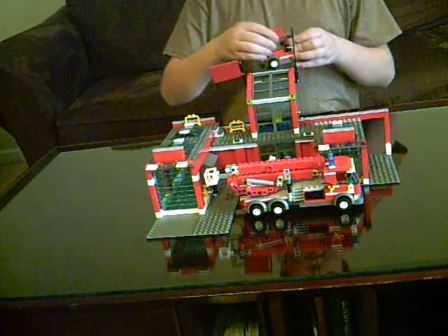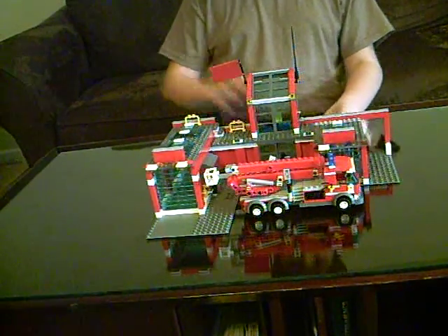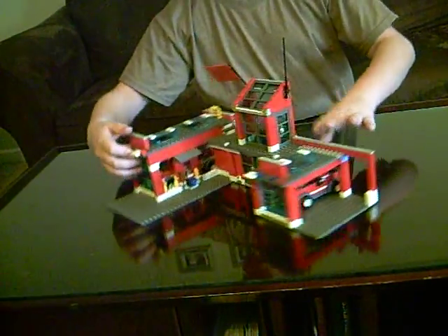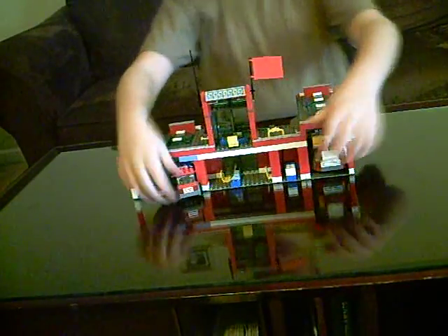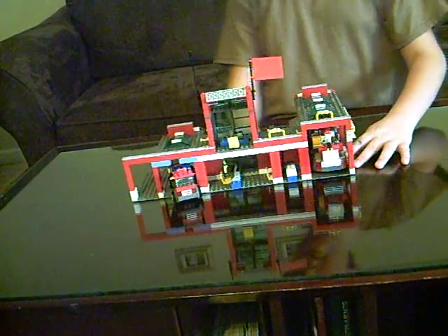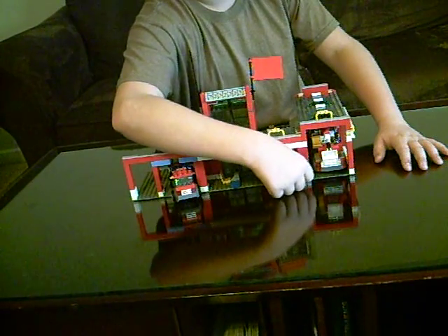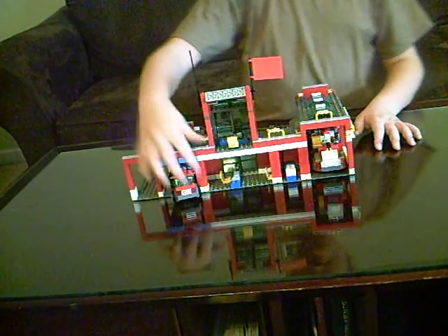This opens up, and then inside it's pretty cool too. There's the revolving doors right here. And there's this laptop and a computer. And there's this little thing that I added for like $6 plus shipping and handling.